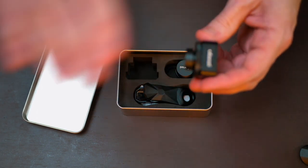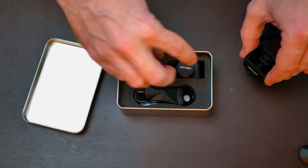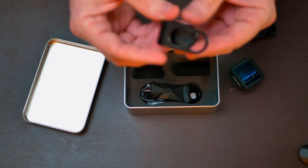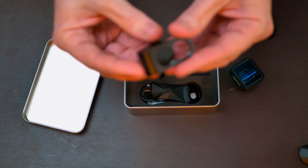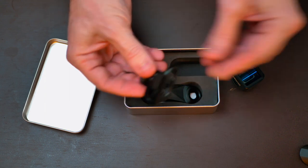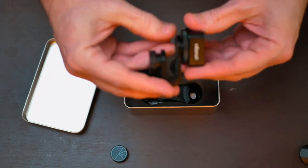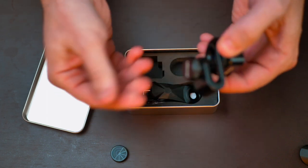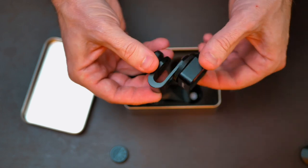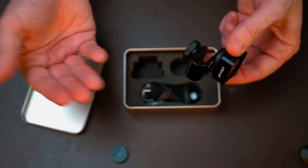One great thing about this lens is that it comes with a clip, so you don't actually have to have a special case. You can use their clip mechanism to clip onto whatever type of phone you have. You screw the lens into the clip, clip it onto your phone, and it can work with whichever lens is on your phone. You don't have to buy a special case like you do with the Moment lens.